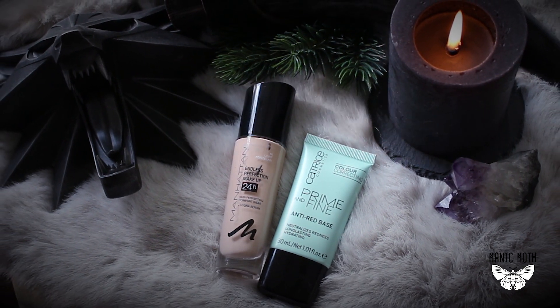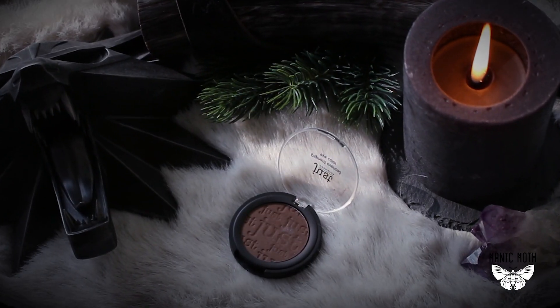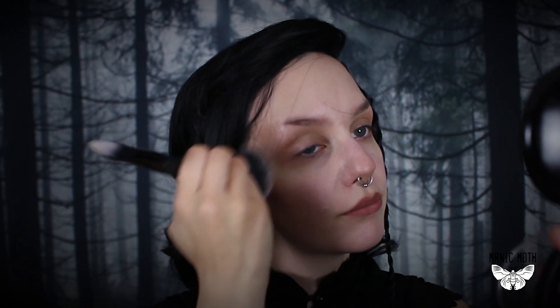Starting off with this face — as always, I'm already wearing foundation. All products are listed in the description box. To set my foundation I'm going to apply my favorite powder from Moonrise Creek. Next I'm going to contour my cheekbones and temples, and I will also contour the tip of my nose and my cupid's bone.